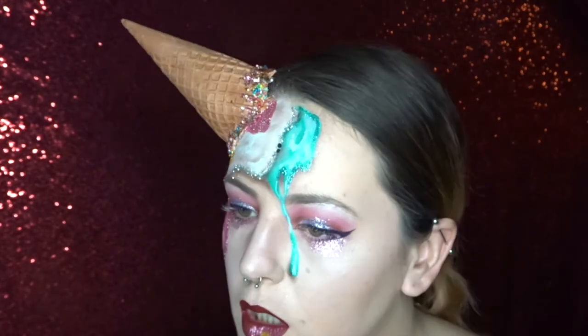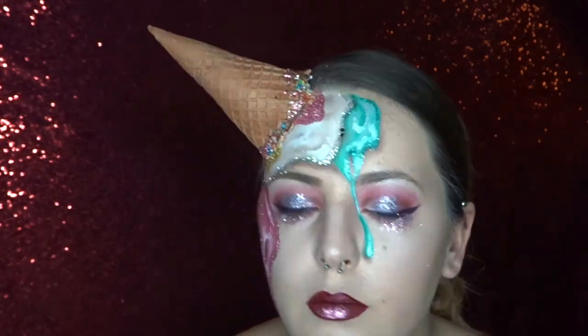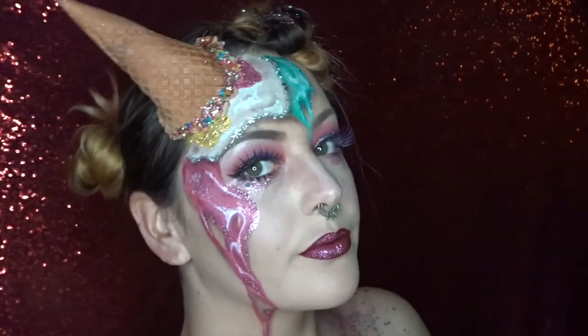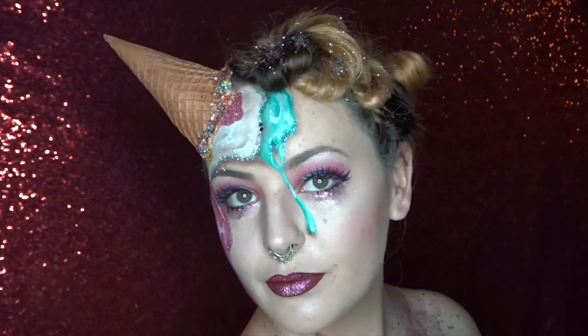And now off camera I'm just going to apply some eyelashes and do my hair. So this is a super fun look for festivals and parties of course. I hope you guys enjoyed this tutorial and I'll catch you next time. Thank you very much for watching.